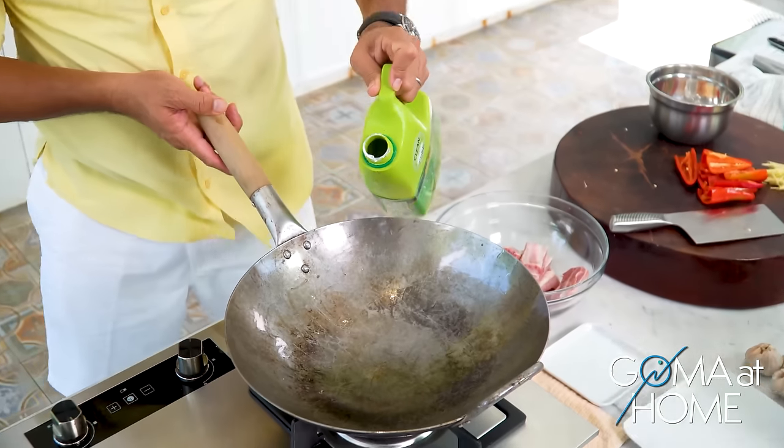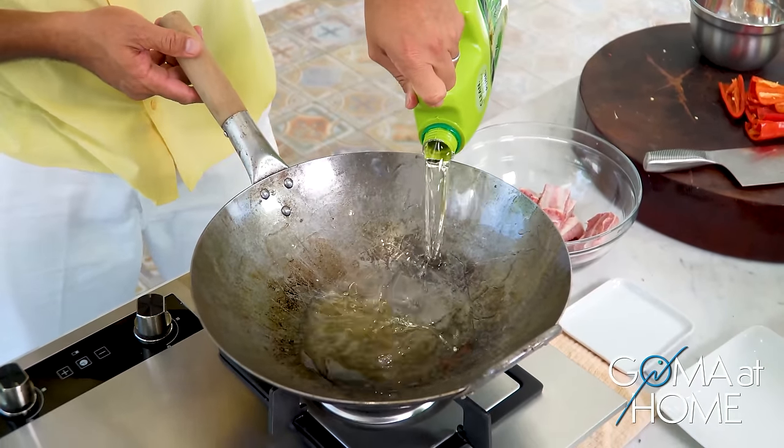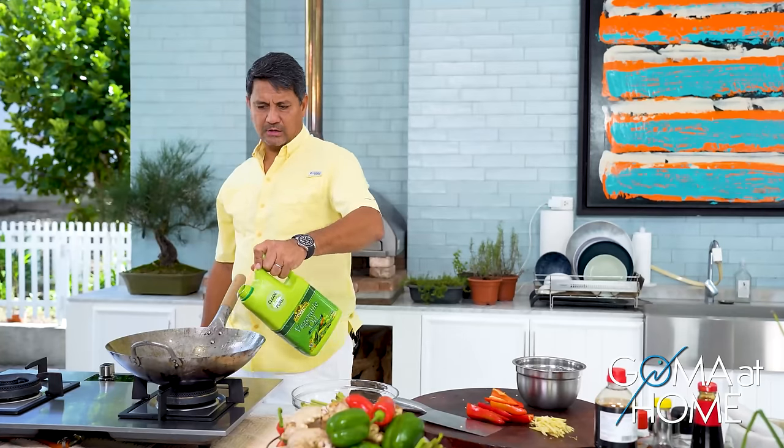We'll add vegetable oil — we're going to deep fry the pork.